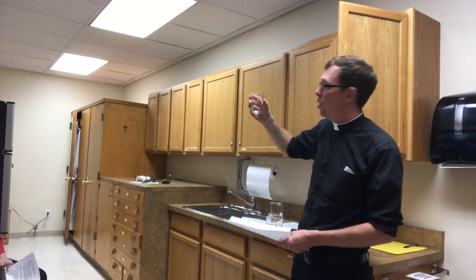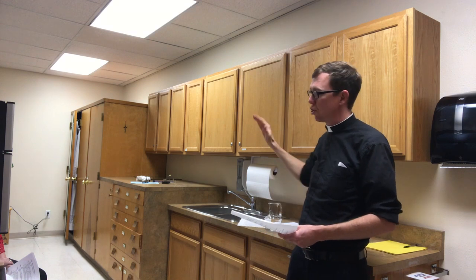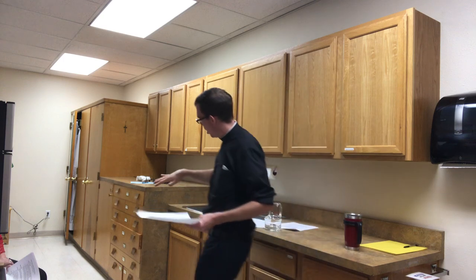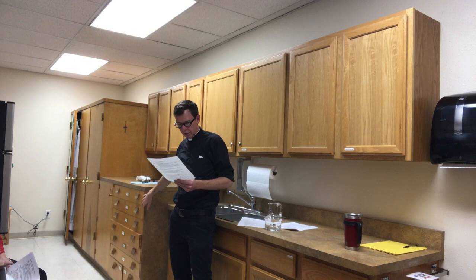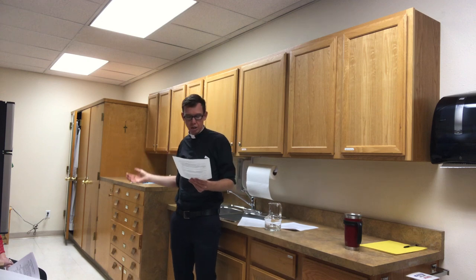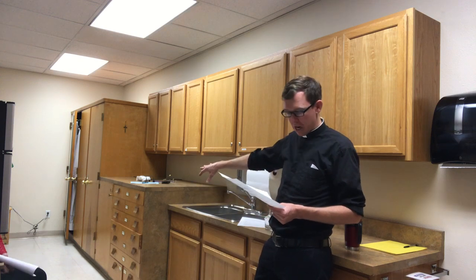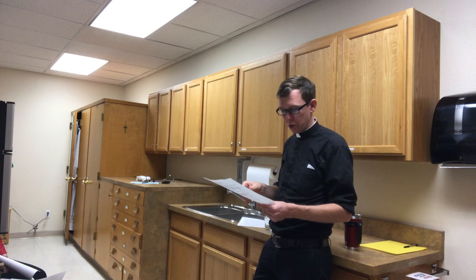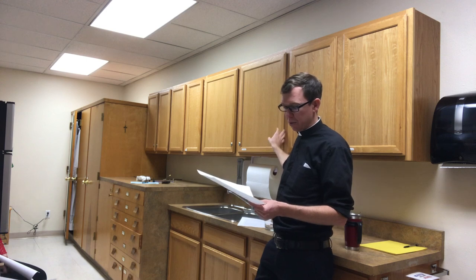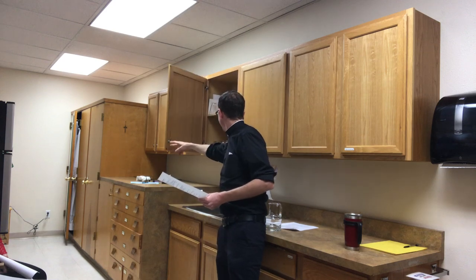The measuring glasses are right up here — pop the wine in and the deacons will distribute it once the gifts are brought forward. Place two or three purificators on the credence table; the purificators are in these top drawers. Depending on the number of deacons, use three purificators for a priest and two deacons, and accordingly fewer otherwise. There should also be one corporal — the larger of the linens — as well as a large glass bowl and a pewter pitcher.